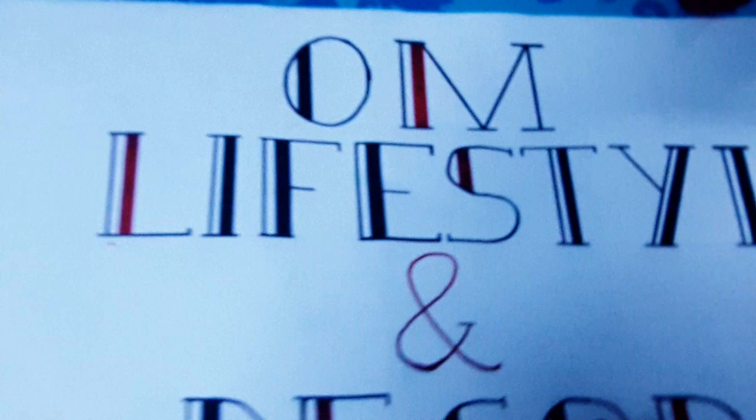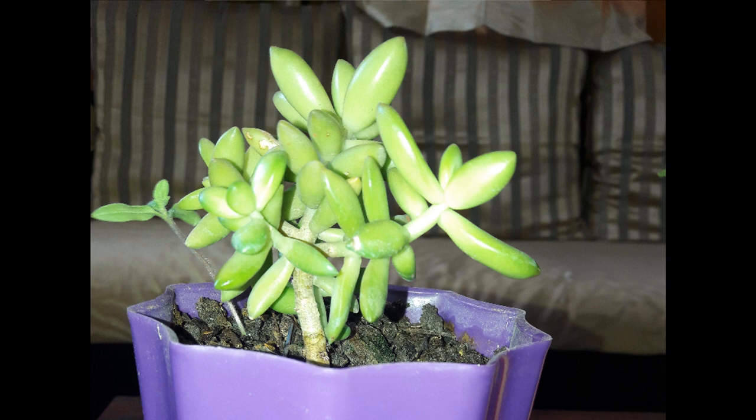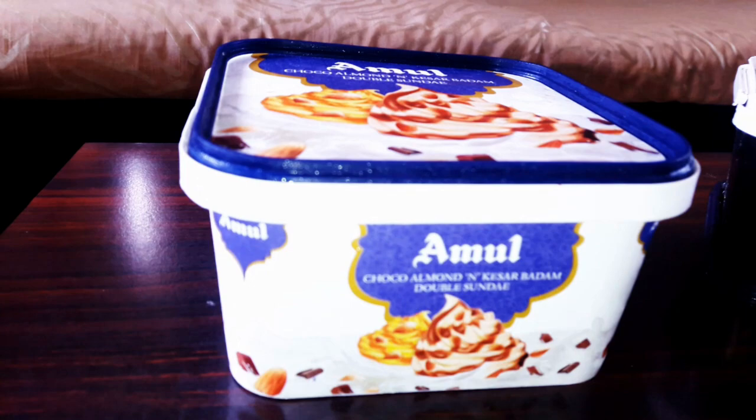Welcome to my channel Om Lifestyle & Deco. Instead of buying plastic pots, you can easily use old containers from your kitchen for making lovely pots. Today I will show you how I have used ice cream containers.